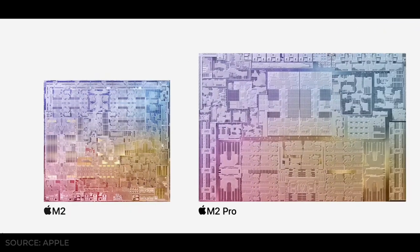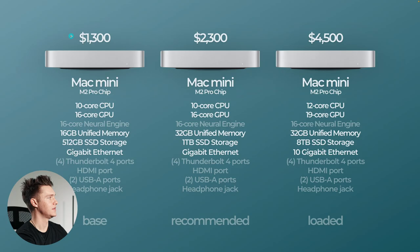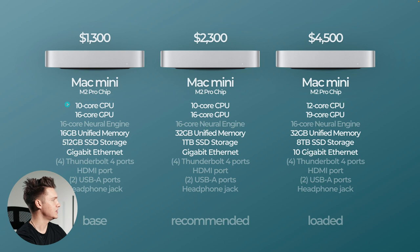Moving to the M2 Pro, this is where it gets a little interesting. The base model will be $1,300, the recommended would be $2,300, and the fully maxed-out M2 Pro would be $4,500. The base model and recommended both have a 10-core CPU, and then the fully loaded is going to have a 12-core CPU — so that's two more cores.